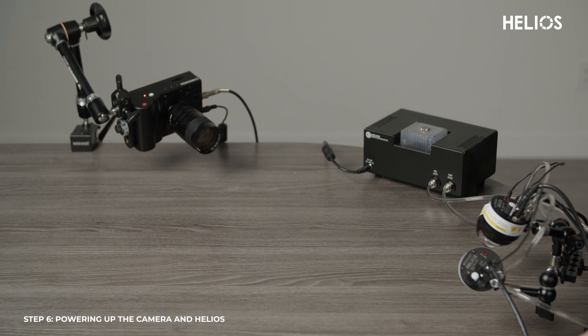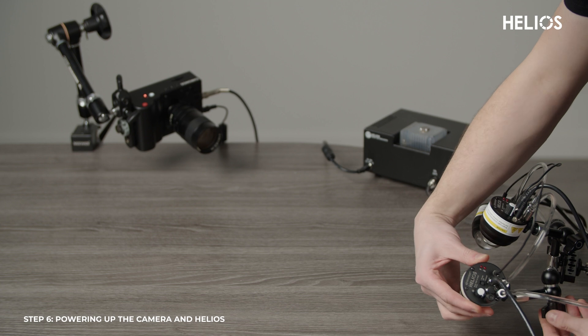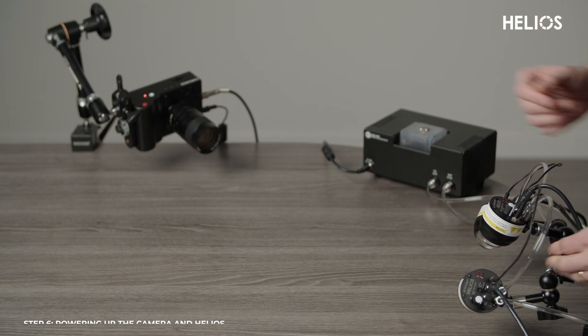With everything mounted, clamped, and all cables plugged in, make sure all knobs are tightened. You're now ready to begin using your fully set up Helios system.